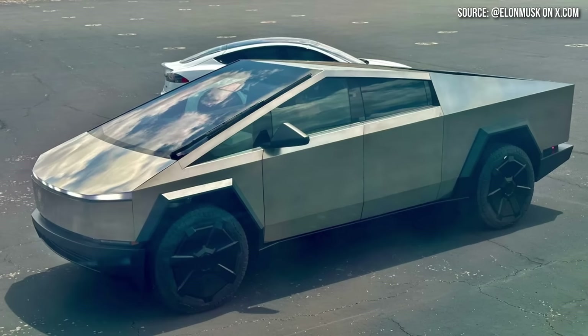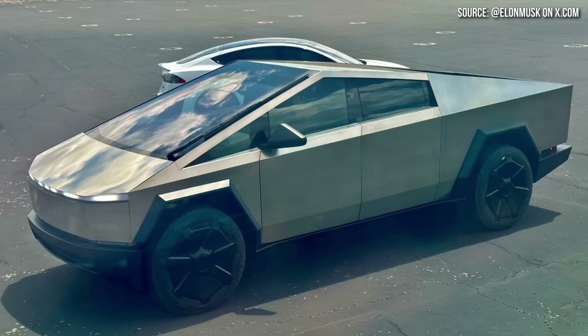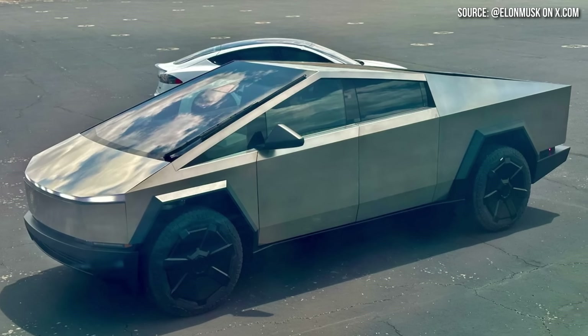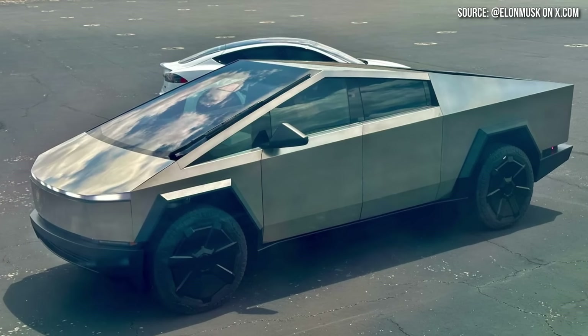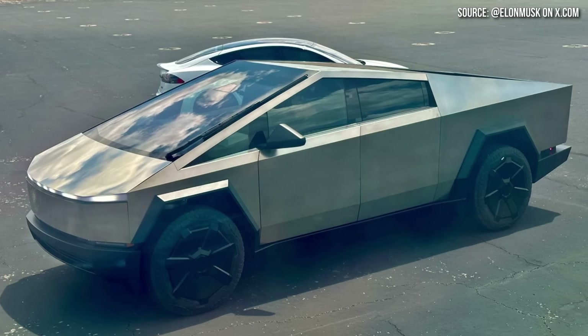Regarding the small elevation gap between the front hood and windshield, I think this may be an aerodynamic choice from Tesla, as they're trying to make this truck as aerodynamic as possible. I'm not a vehicle designer or aerodynamics expert, so if you have insight on this, let me know in the comments. From my personal observation, it appears that the small elevation difference would aid aerodynamics, and the large monowiper on the side also very likely comes down to an aerodynamic choice.